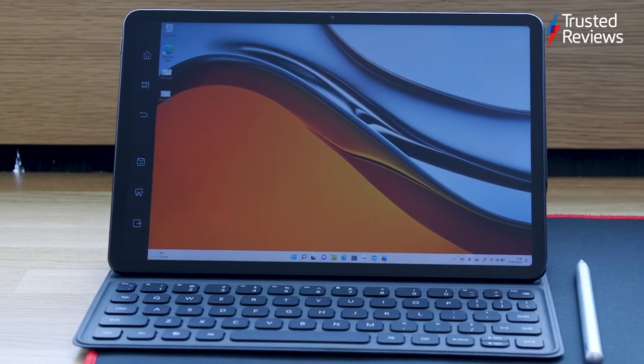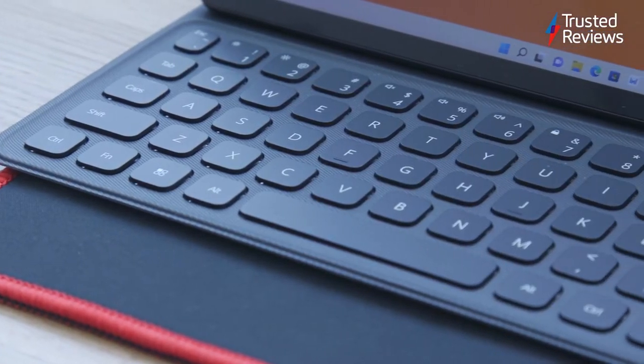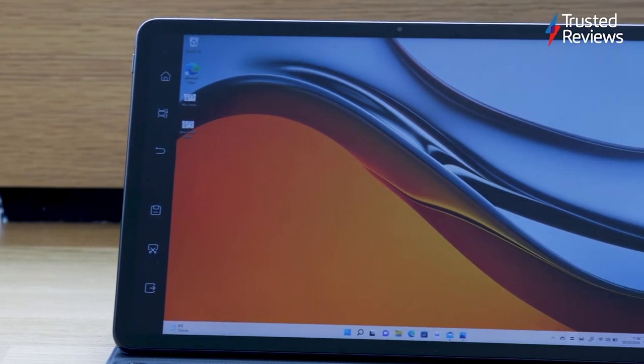The MateBook E is a hybrid device that can be used as both a tablet and a laptop thanks to the bundled detachable keyboard. It has an impressive OLED touchscreen display with bold and bright colours that really make a difference.